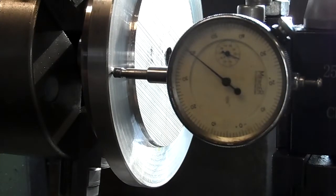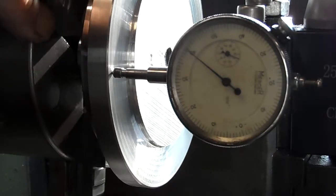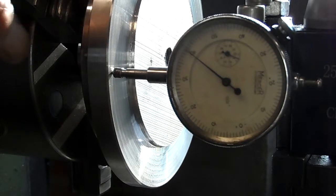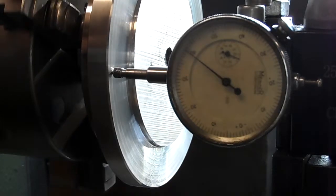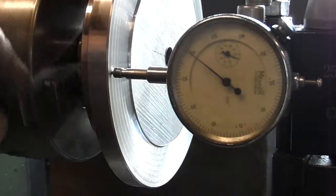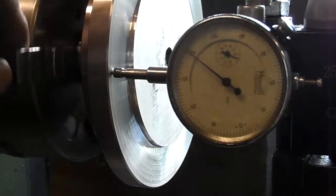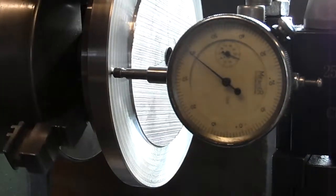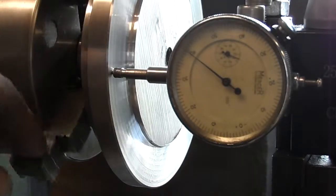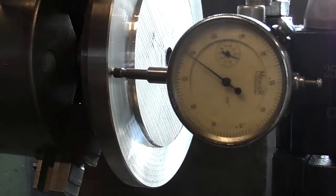I've turned the workpiece round in the jaws and now clamping it on the 62mm diameter spigot that I turned. Because there's a radius in the corner it's quite difficult to get it to seat down absolutely square, so what I've done is clocked it up with a clock gauge here and that is not too bad at all. The wavering is just the surface finish, but if I turn it slowly enough it's pretty much within half a thou. So that should be good enough.